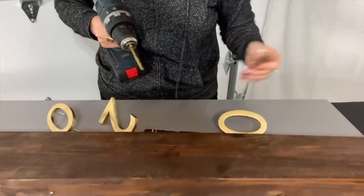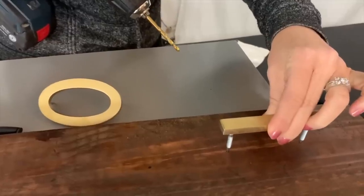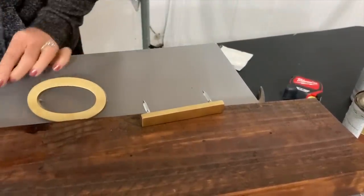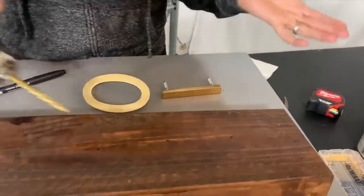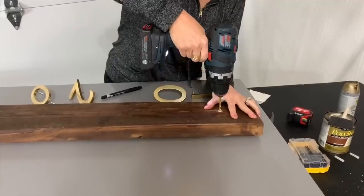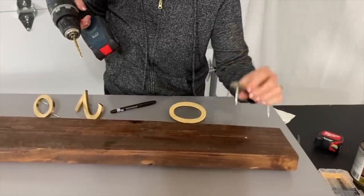I pushed the screws in really hard, and the points left an indentation in the wood. I went over it with a permanent marker so I could see it better — I did that for every number, and I'm doing four. All we're doing is taking the 3/16-inch drill bit and drilling all the way in. It's wise to almost go all the way through the board, but just see how deep your wood is and go from there.